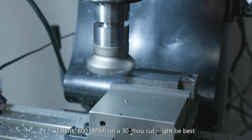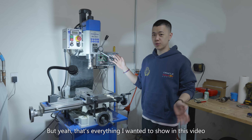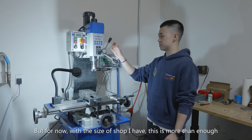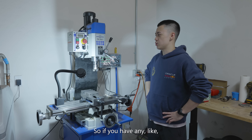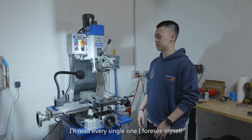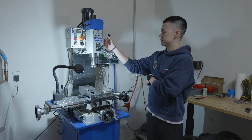But yeah, that's everything I wanted to show in this video. I think in the future, maybe a couple years down the line, I wanna upgrade to a full size knee mill. But for now, with the size of shop I have, this is more than enough. It's pretty obvious that I don't really have any idea how to use this thing, so if you have any tips and tricks for a milling machine that I should probably know, please leave them in the comments - I'll read every single one. I foresee myself breaking a lot of end mills in future videos. Hopefully that number will go down as time goes on. I'll see you next time.